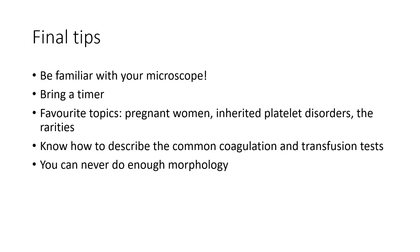Final tips for the exam. Be familiar with your microscope — you'll have to set it up on the day. I was advised not to use any oil for morphology, so you may want to consider doing this too. Bring a timer so that you can answer your questions in a timely manner. Some favourite exam topics are always pregnant women, especially in clotting and transfusion; inherited platelet disorders for morphology; and all the rarities in general. Know how to describe the commonly used coagulation and transfusion tests, and keep on doing morphology. Best of luck for your exam.